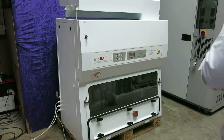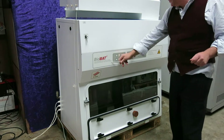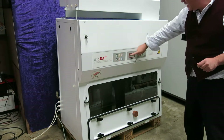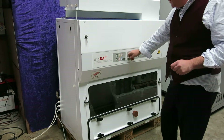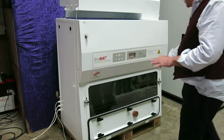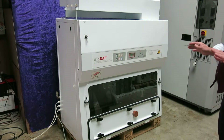This is a Biomac Class 2 Microbiological Safety Cabinet. You can see here the manufacturer. You've got the gauge here. The beauty of this one is it's got a UV lamp inside for disinfection. The stainless steel interior — the condition is really good.